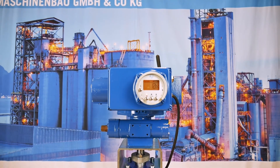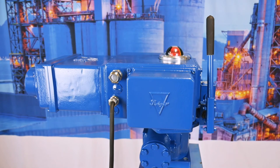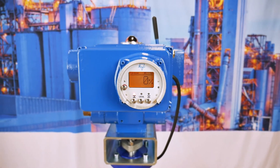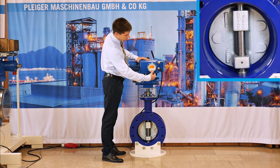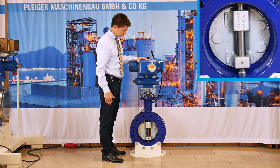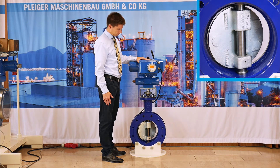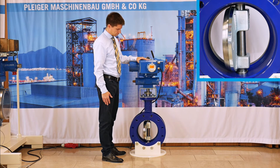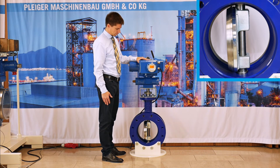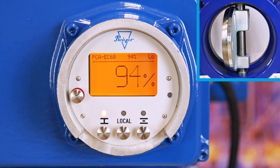This is the EC68 variable speed model. It is based on the EC68 basis, with all presented functions, and additionally extended by a frequency converter. This converter allows a lot of flexibility, and a speed control function is already built in. The speed control function allows defining three stroke parts within a complete turn or stroke where the speed is adjustable. Mostly this function is used to slow down valve movement near end positions.